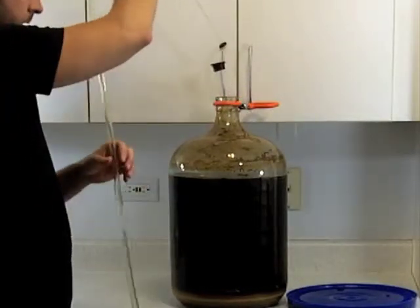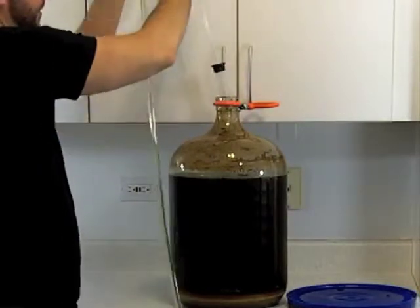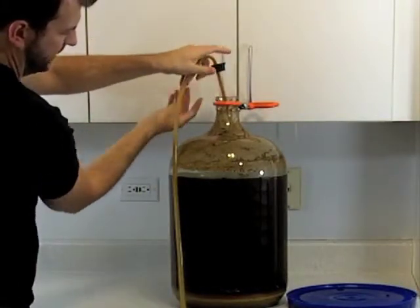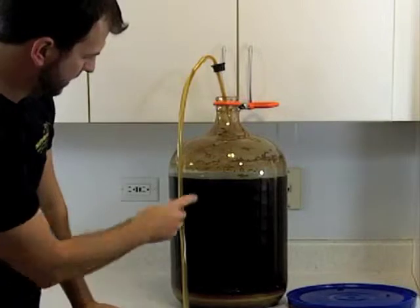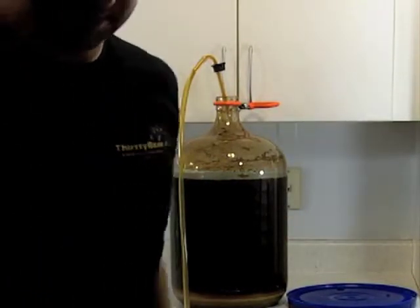Now what we're going to do is pump the siphon to start it up and this will draw the beer out. So here I'll show you guys how we do it. You pump down once and that usually is enough. And there we go — the beer is flowing out now. And there you see the levels dropping.